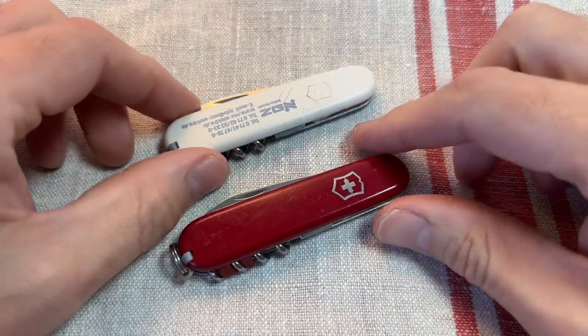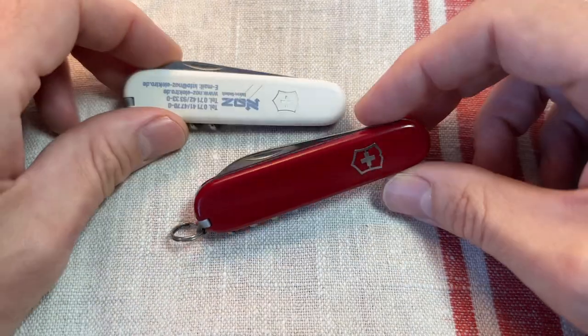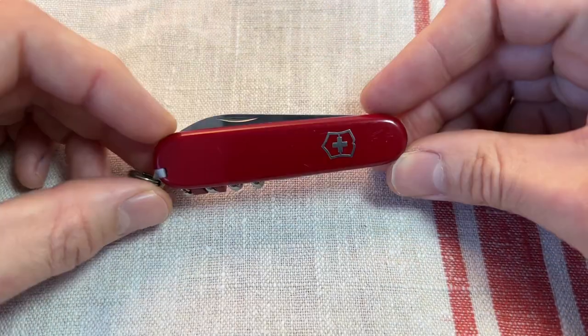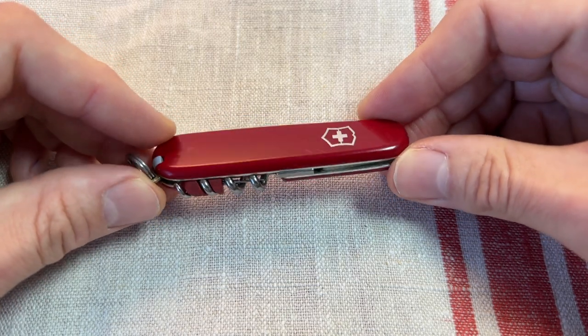Hiya, going to have a quick chat about the Victorinox Waiter today. I think these are really underrated — they're super slim, super cheap, really versatile EDC. I think you can pick these up for about £13 on Jeff Bezos' big shop.